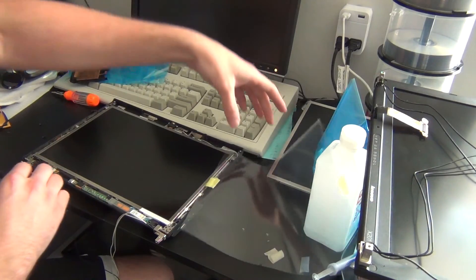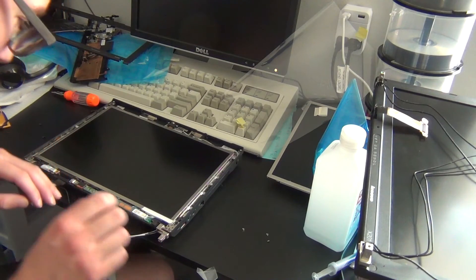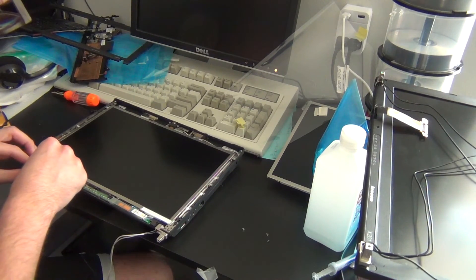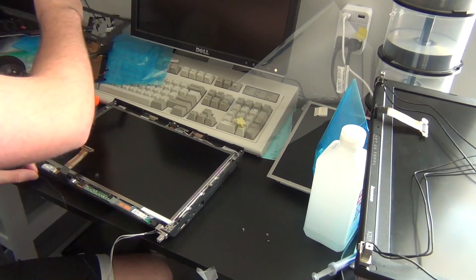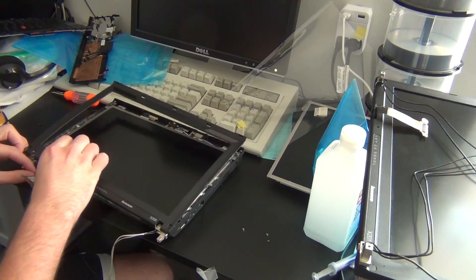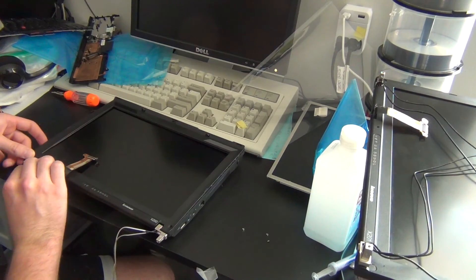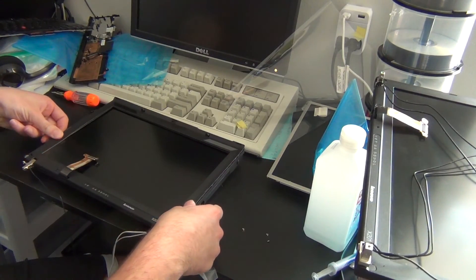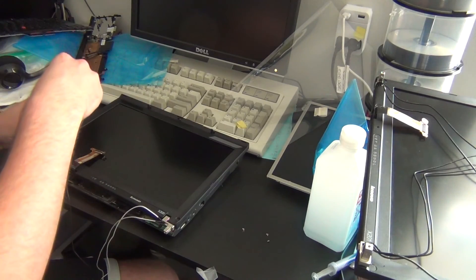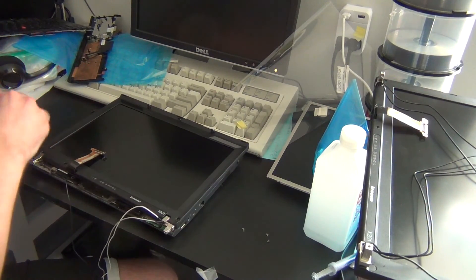Once you've confirmed the display is working, we can put it back together. Get all the screws back in place — those tricky ones holding the display to the hinge and the ones holding the hinge itself. Remove the screen protector covering the screen from shipping, then put the bezel back on. Before doing so, make sure all the wires coming out of the assembly into the lower half of the computer are in their correct places. The bezel is held in by snaps, so just keep pushing down as you go around the perimeter, working out any tricky spots. Then put the three screws back and replace the stickers over the screws.